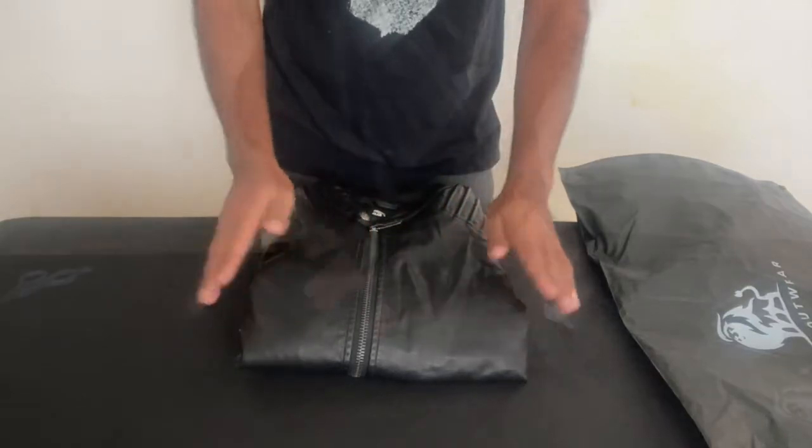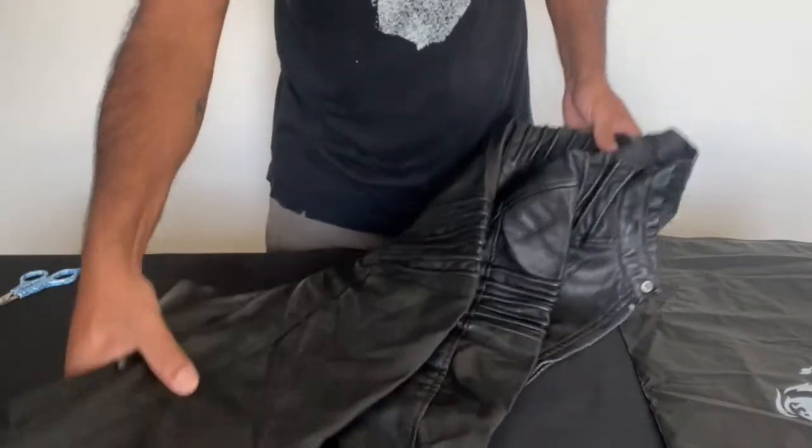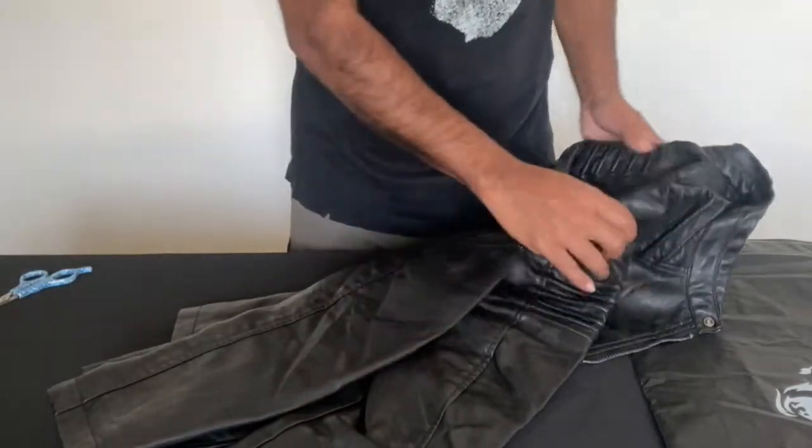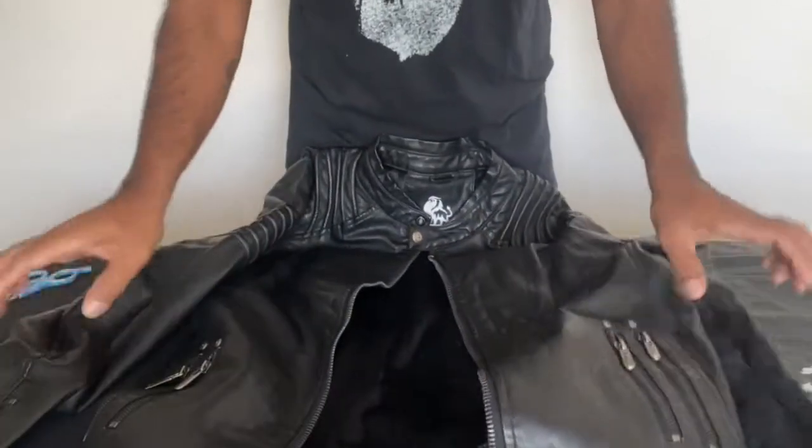It's really, really great. Looks so good. It's very soft to the touch. It looks really, really well made.